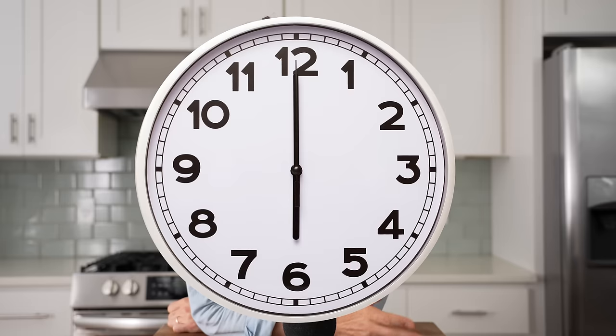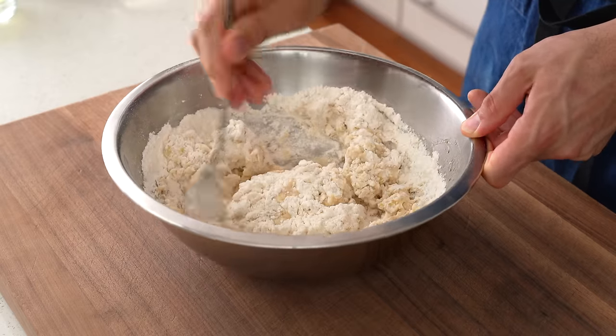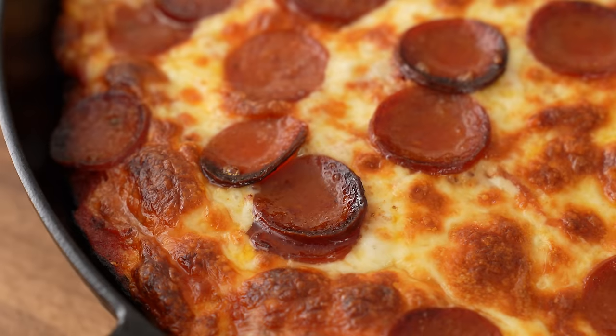Here is a situation I find myself in frequently. It's like 6 p.m. and I'm hungry and desperately want pan-style pizza. The problem is that I didn't mix dough a few hours ago or a few days ago, and here I am in the present moment, pizza-less and without options. So to help solve this very frequently occurring problem, today I'm going to show you guys how to make a very respectable, crispy, bready pan-style pizza in just about an hour.